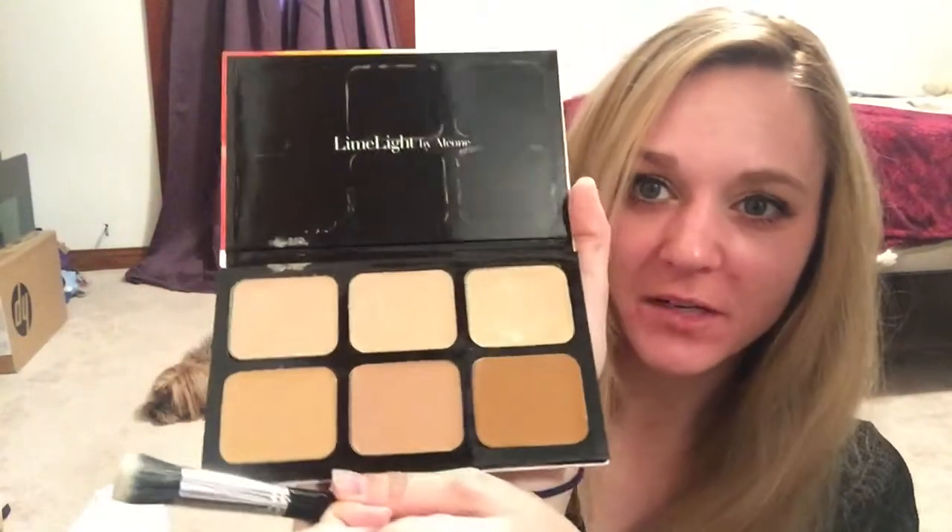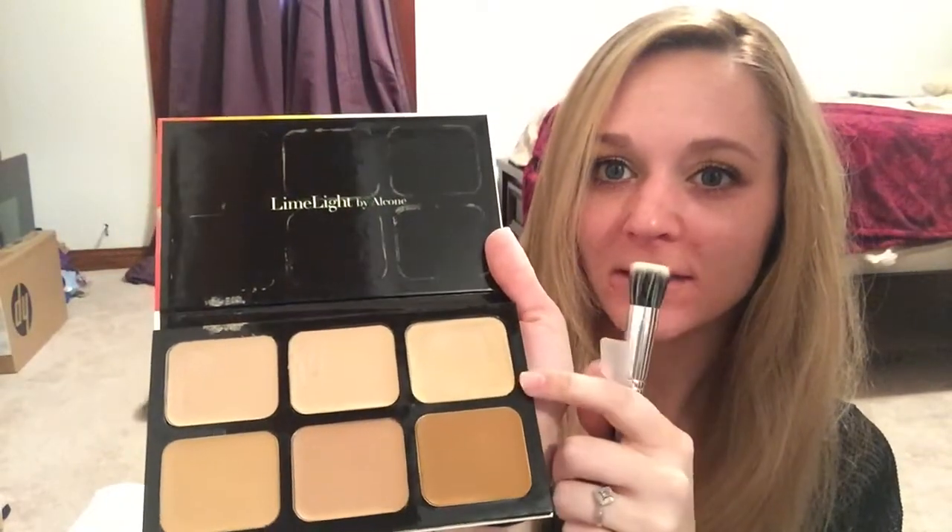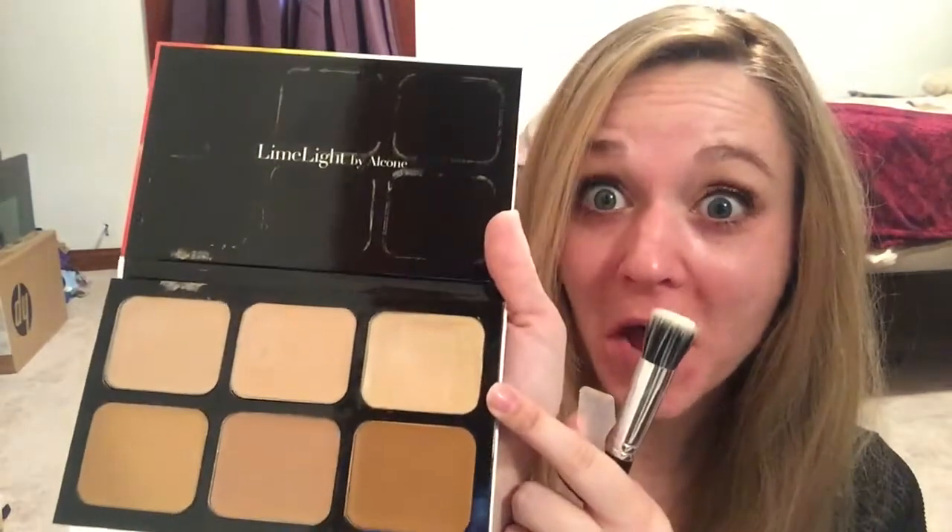So our botanical foundation — these are just a bunch of different shades. I am this one, Shinto One. It's pretty pale right now. This foundation is a wax-based foundation, which originally when I heard about that I was kind of nervous because I've never used anything like that, but it's super easy.